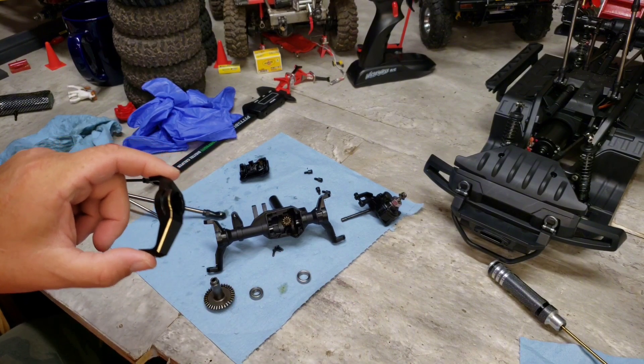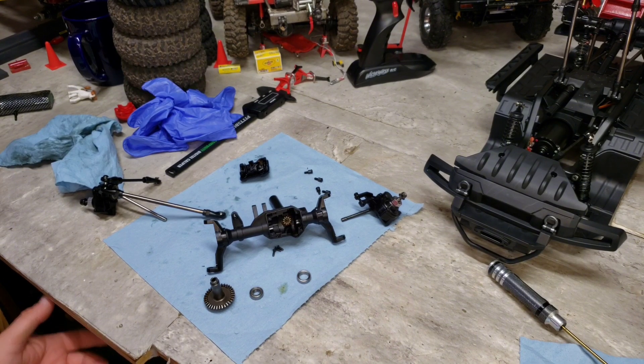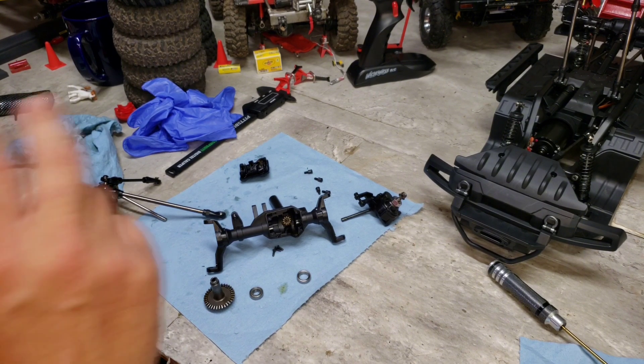TRX4 C-hubs confirmed to fit — just wanted to put that out there for you guys. This is probably one of the last breakdown videos I'll do on this, other than some running videos and then an actual full review after a few runs. Everything I've found so far — other than the outside portal gears being different from the TRX4 — this has the same wheelbase as the TRX4 Sport, not the TRX4 Bronco. Hopefully everybody gets some use out of this information. Back to the RC dungeon — peace.